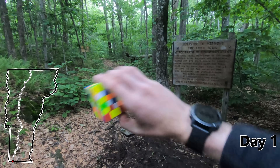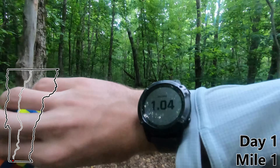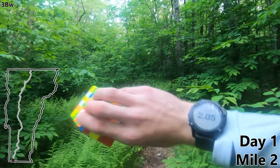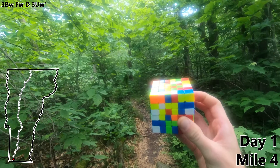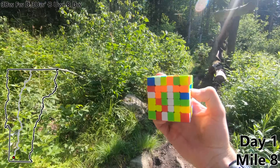Here we are on day one, mile zero. Let's go ahead and start earning that first turn, and that is mile one. For my first move I'm gonna choose a 3BW. Mile two: FW — that makes our first white line. Mile three: D. Three UW prime. B. UW prime. B. DW for our second white line.